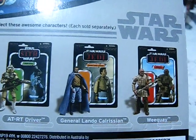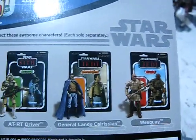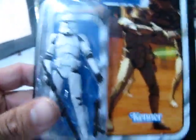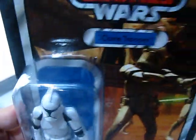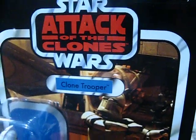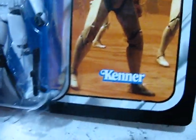The second one I probably want is General Lando Calrissian — he looks spectacular. I'm not sure I'm going to get the other figure; depends. So there you have it — there is the Attack of the Clones Clone Trooper. Fill your eyes with what it looks like carded, because I'm about to un-card this figure.